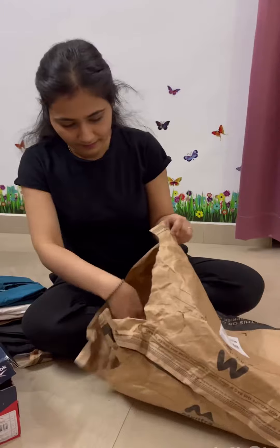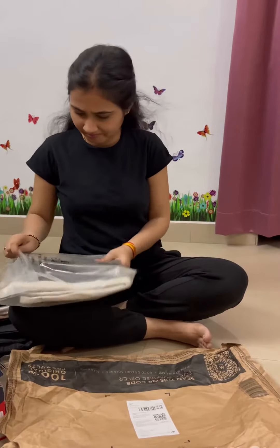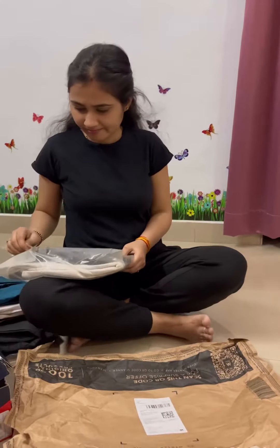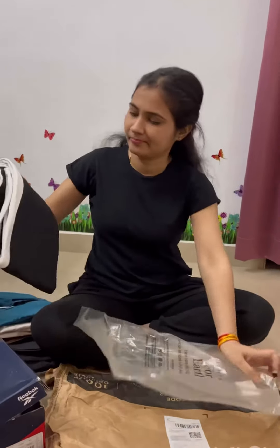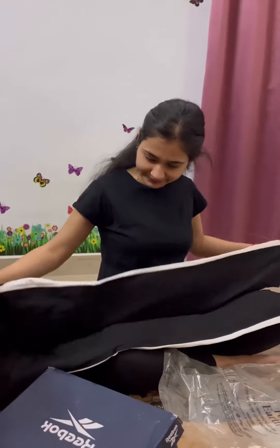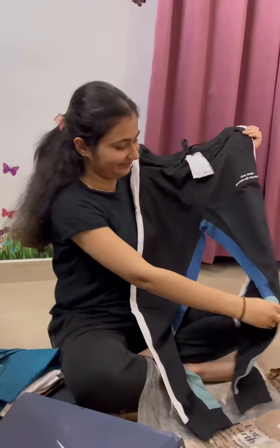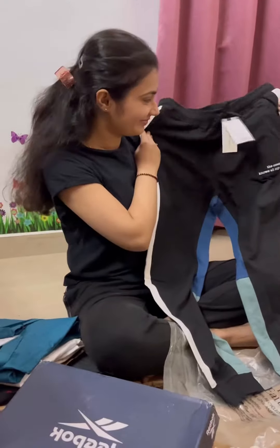Now the list is not finished — let's see what is inside this package. And this is a lower from Mast & Harbour. I have ordered a lot of lowers but Mast & Harbour's quality is what I really like. This one has a little funky look — the strips are a little funky — good for gym and for trekking, of course.